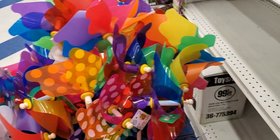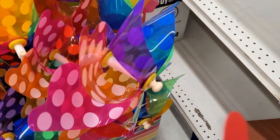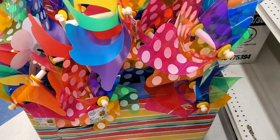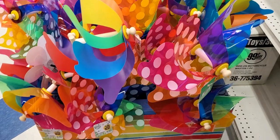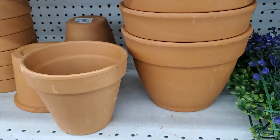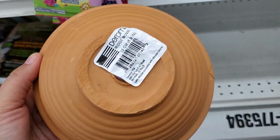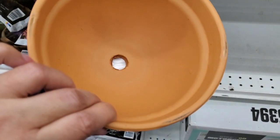They have the pinwheels in solid colors too — see-through style as well, all $1.49. I love putting these in front of the yard, they make people smile. They also have pots for 99 cents in different sizes — you even get two small ones for 99 cents. They have this bowl-shaped pot style too for only 99 cents, which is a great deal.